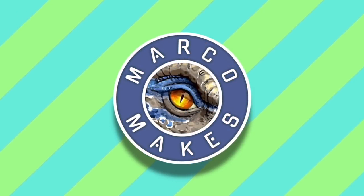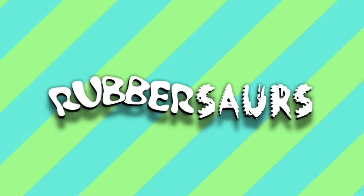Hello everyone, this is Marco and welcome back to my channel. This right here is the last video of the Ultimate Rubber Source Tyrannosaurus Rex. Yes, this is part 6, believe it or not.